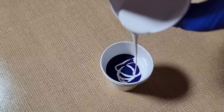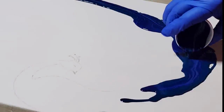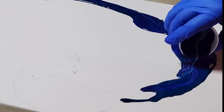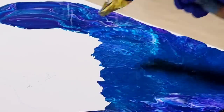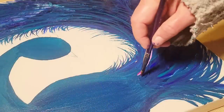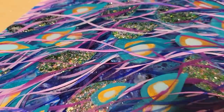In today's video, we are going to be using our fluid paints on a dry canvas along with our blow dryer to create a one-of-a-kind magical princess peacock. So sit back, relax, and let's get started.